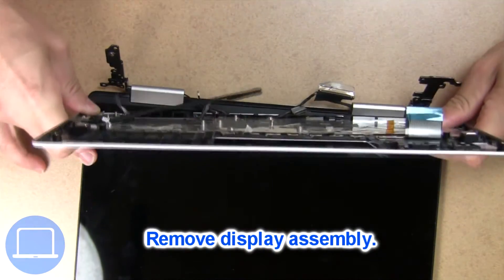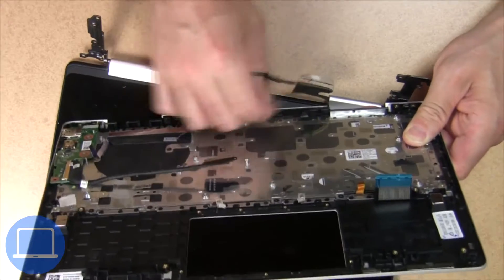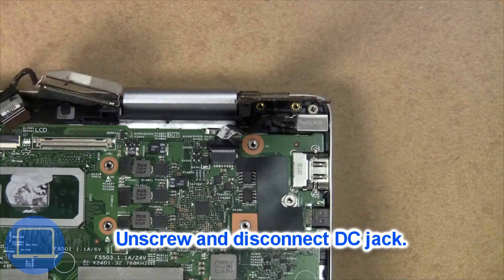Now separate the display assembly from the palm rest. Now unscrew and disconnect the DC jack.